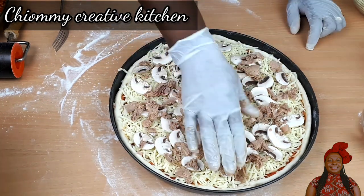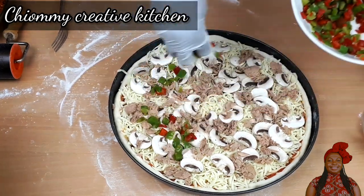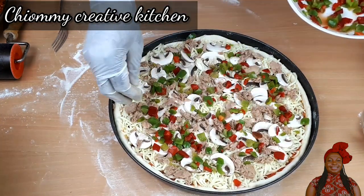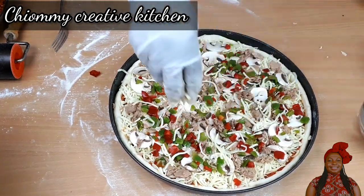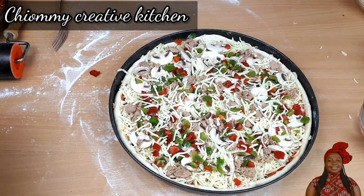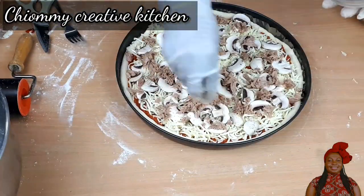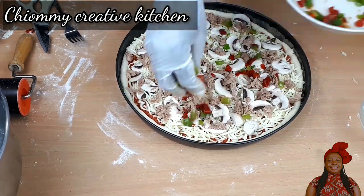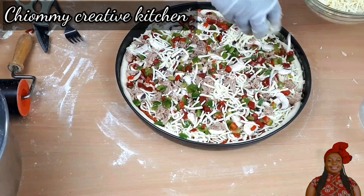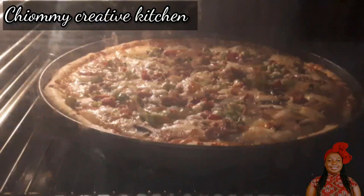Next I add the tuna fish. Here I have mixed chopped bell pepper. Then I sprinkle finally with a little bit more mozzarella cheese — my children like it when it is cheesy, you know what I mean! I repeat the same process with the other pizza dough and garnish it the same way.